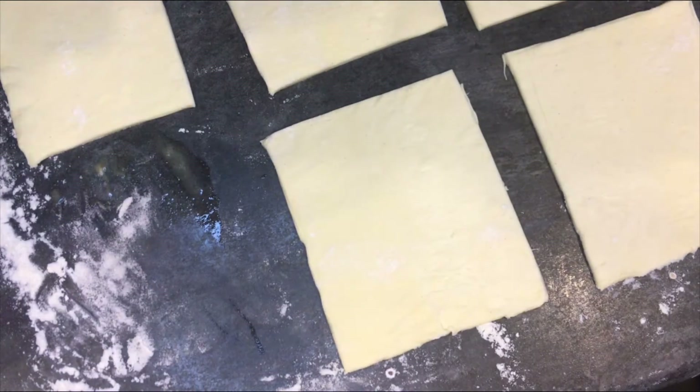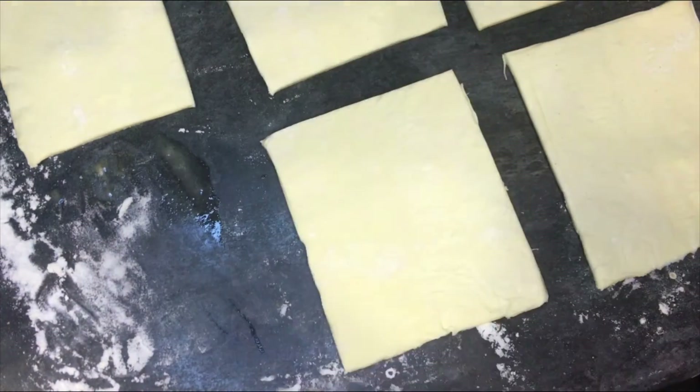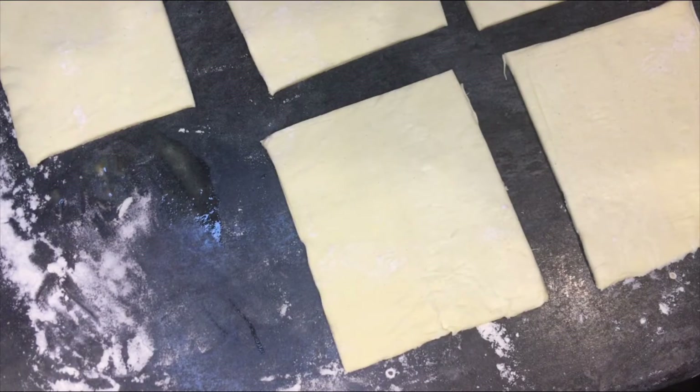We're going to get all of those done and pop them on a tray. We have got them in the oven — have a look at those babies, they're going!